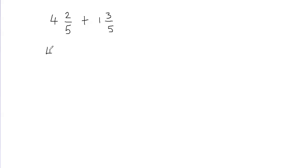So I'm going to write 4 — this can be written as 4 plus 2 fifths, because 4 is the whole part and 2 fifths is the fractional part, and I've separated it. Now I'm going to put the plus sign in between, and then I'm going to separate this, so this can be written as 1 plus 3 fifths.